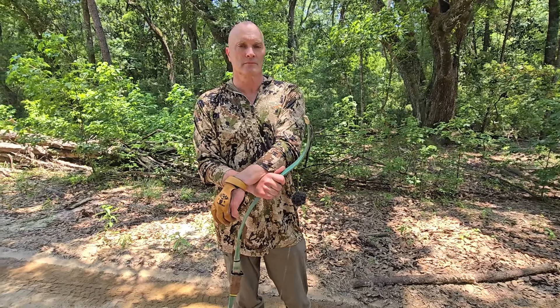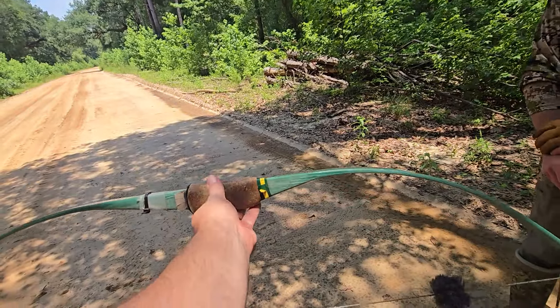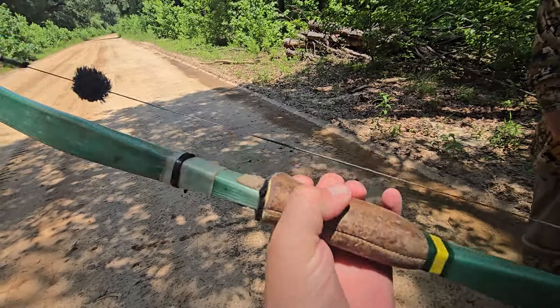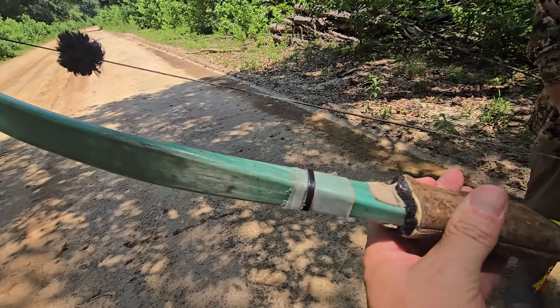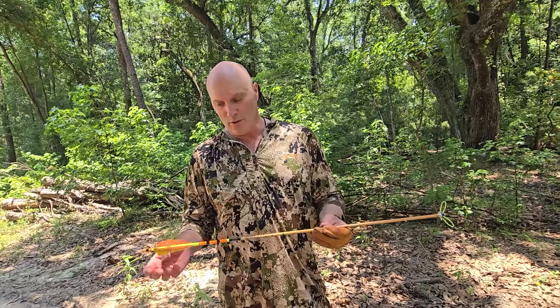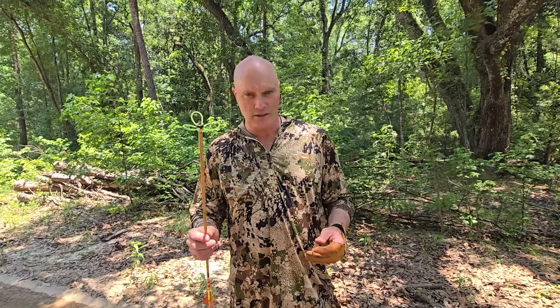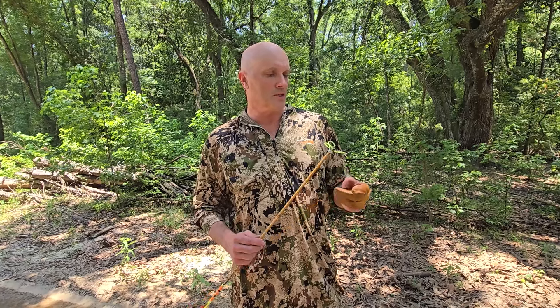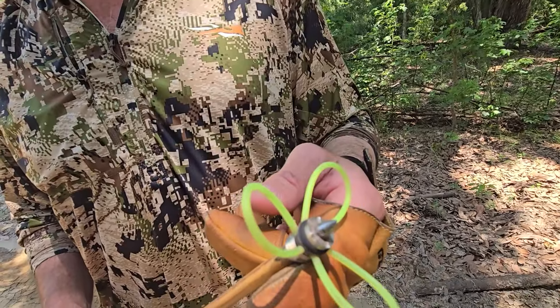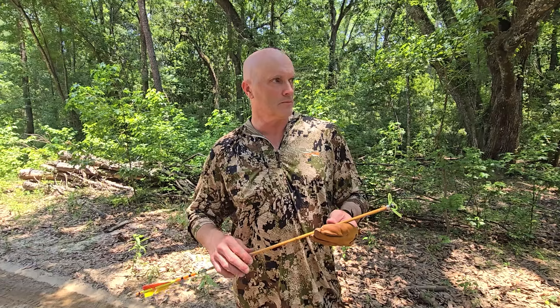Now as far as arrows, this is a Black Eagle Vintage 500 spine. That bow is not cut to center or anything, so it needs a slightly lighter spine. This is a Top Hat stumping head — they don't make them anymore, I don't believe. Judo tips are like 125 to 135 grains; I want to say this one is 165 to 175 grains, so it matches up better with the hunting heads I use.